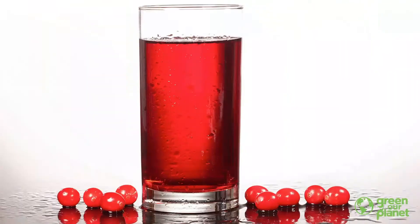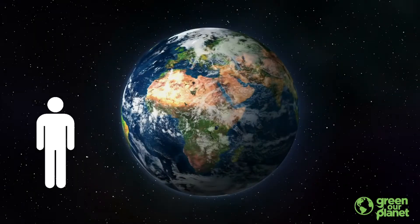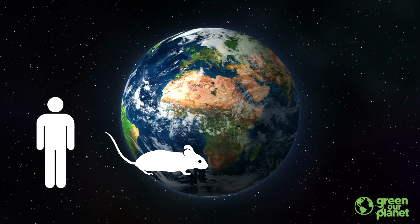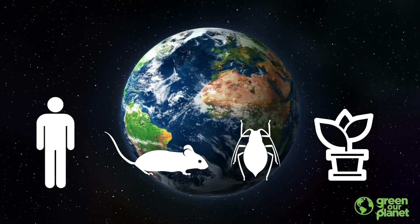That was really tasty. Cranberry juice has some important nutrients in it, including vitamins A and C, and it's mostly made of water. Those are things that my body needs to keep me healthy. All living things — humans, animals, insects, and plants — need nutrients and water to stay healthy.